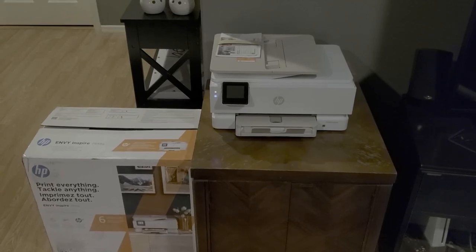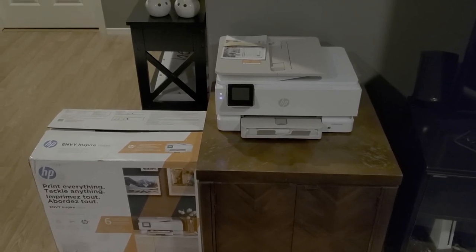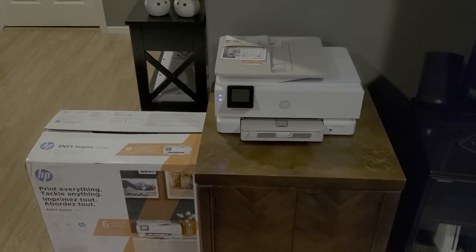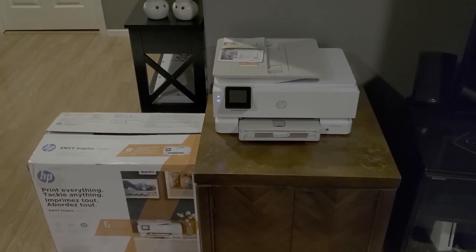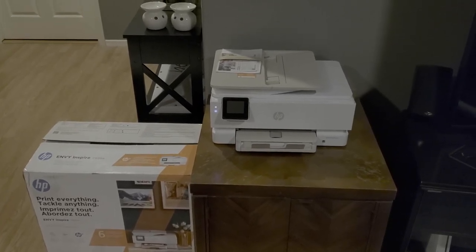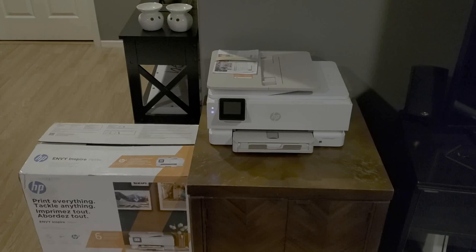It was easy to unbox and everything seemed to be compartmentalized, boxed on top of boxed, meaning it was pretty much well insulated for delivery. Also, very easy to set up and quite easy on the eyes.